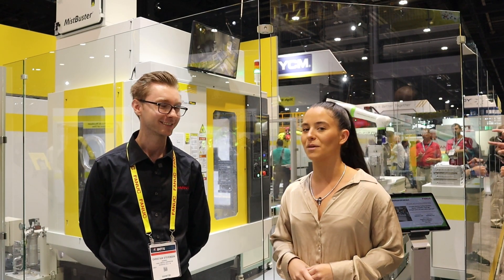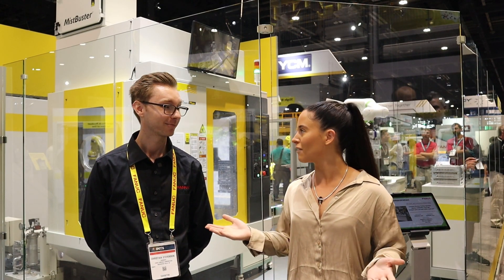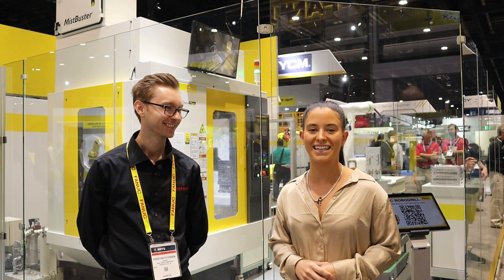All right, Christian, thanks for being with us. I appreciate it — it's a great booth. You guys should come check it out if you're here. If not, where can everyone find you? All over the world. Thanks for watching. We'll see you next time.